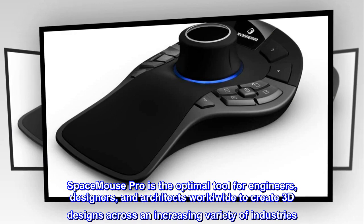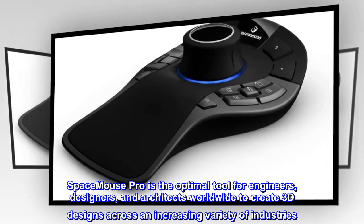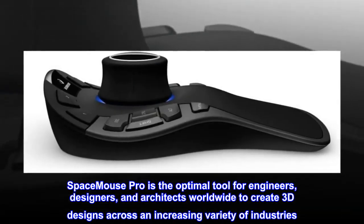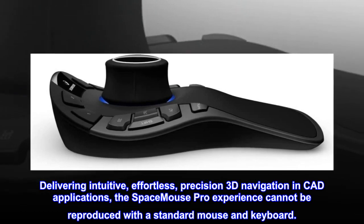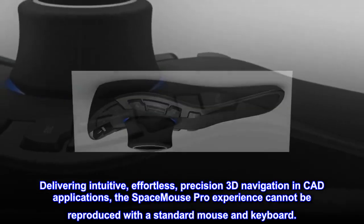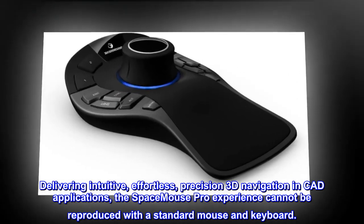SpaceMouse Pro is the optimal tool for engineers, designers, and architects worldwide to create 3D designs across an increasing variety of industries. Delivering intuitive, effortless, precision 3D navigation in CAD applications, the SpaceMouse Pro experience cannot be reproduced with a standard mouse and keyboard.